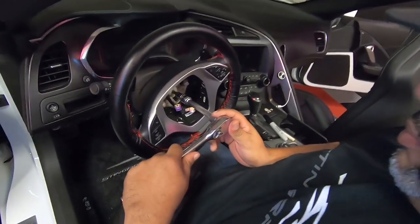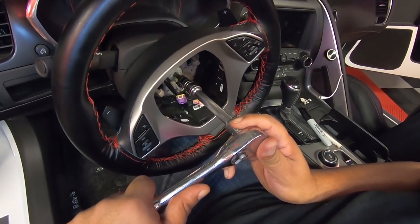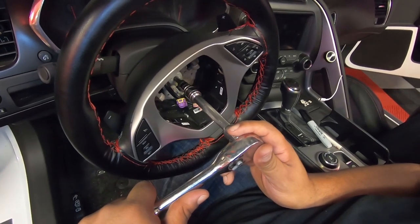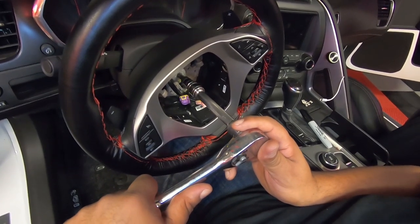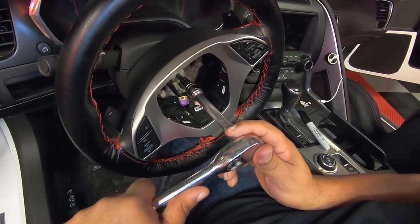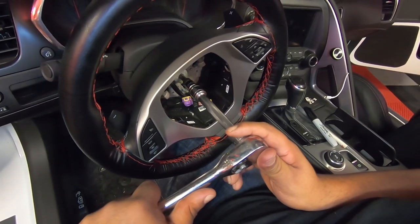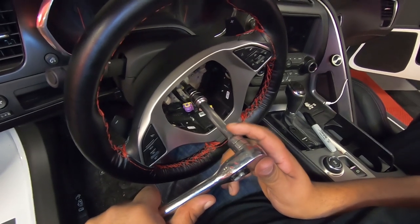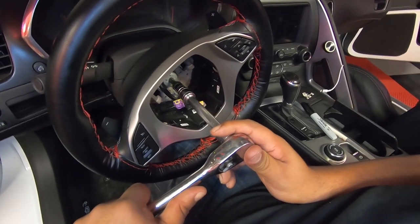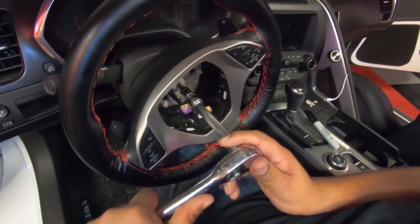We started out with me turning it just like I had always done before. It started to move but then it got locked up and was not going to go. So we got a brand new T50 Torx as well as a half-inch impact gun, because we were thinking maybe they put a little too much Loctite in there. We snapped the T50 Torx right in half — that is not normal. We've put some penetrating oil into the threads and it's starting to move, so we should be able to get it off now. I can't wait to see what these threads look like — I'm almost wondering if this was cross-threaded at the factory.